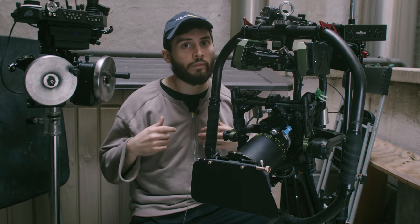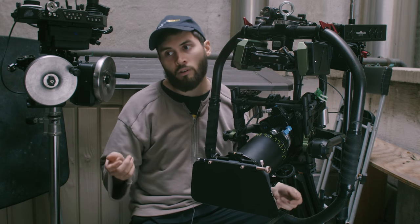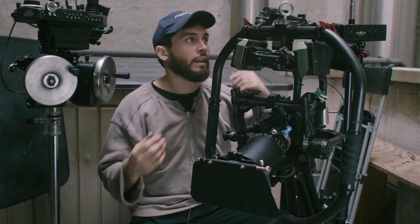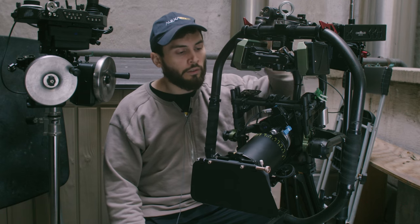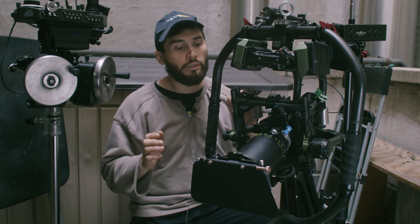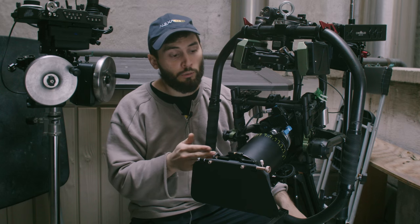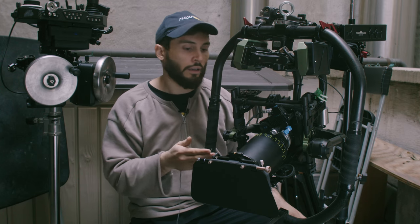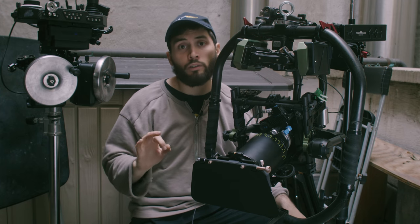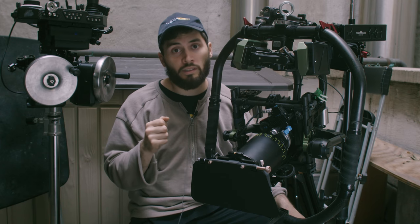I began doing gimbals with photo lenses, trying to use the autofocus and then a controller for the autofocus. Then I got into cinema lenses and I would use the Nucleus M. The Nucleus M was great for an AC to pull your focus or to pull your own focus. It mounts right onto your camera 15mm rods and then onto the lens gear. What's nice about that is it goes right into the D-Tap port — the motor into the D-Tap port and then your wireless to your puller system.